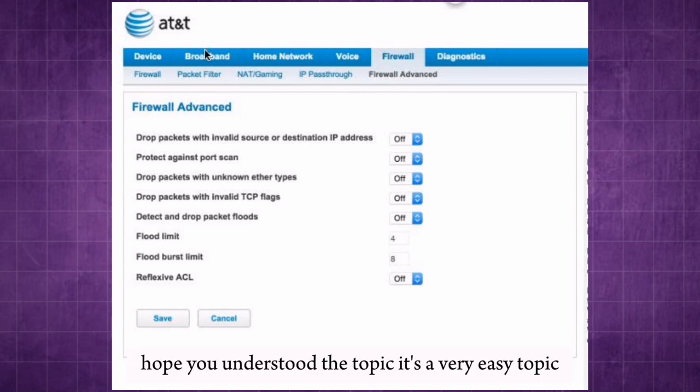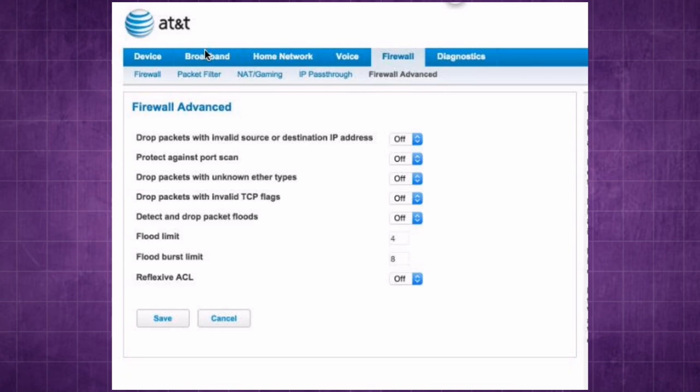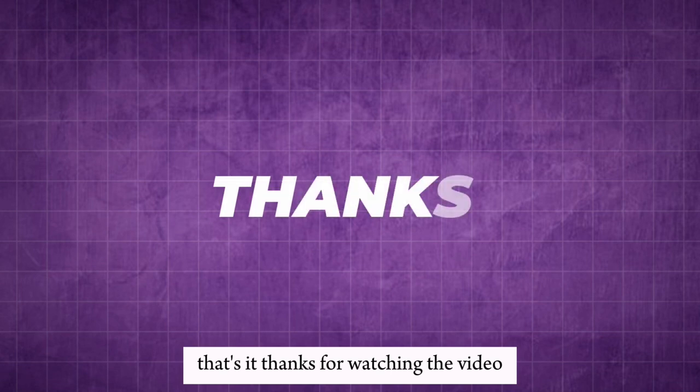Hope you understood the topic. Thanks for watching the video.